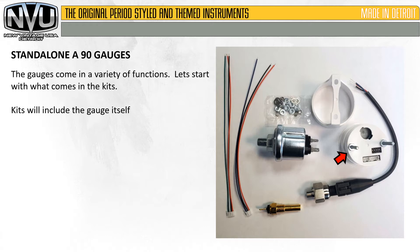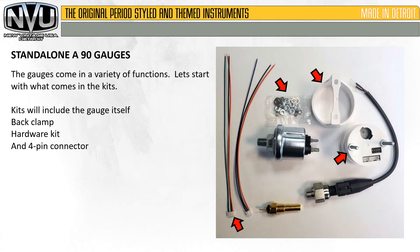The gauges come in a variety of functions. Let's start with what comes in the kits. Kits will include the gauge itself, the back clamp, the hardware kit, and the 4-pin connector. All kits will include these basic components.